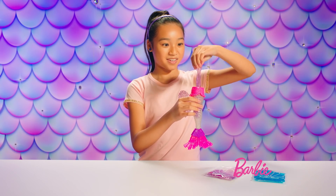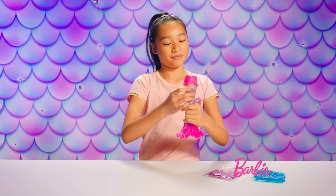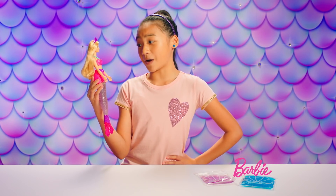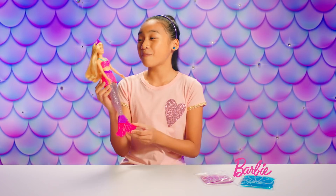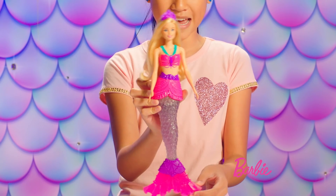We're not done yet — we have to try the purple slime. It's so ooey and gooey. Barbie, I have a question for you: why does everyone like slime so much? Because it's great. Oh my gosh, that's so true.